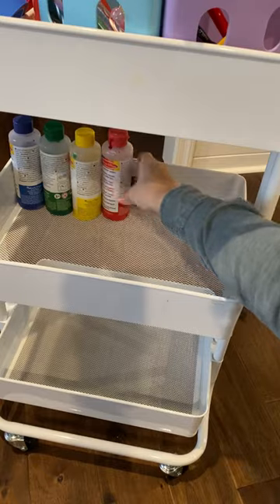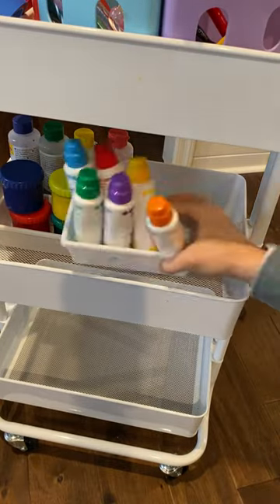The second tier is for painting — paint, dot markers, paintbrushes, stamps, watercolors, you name it.